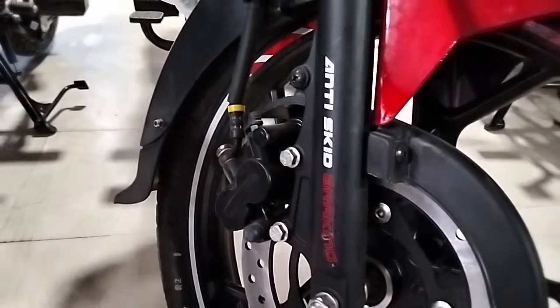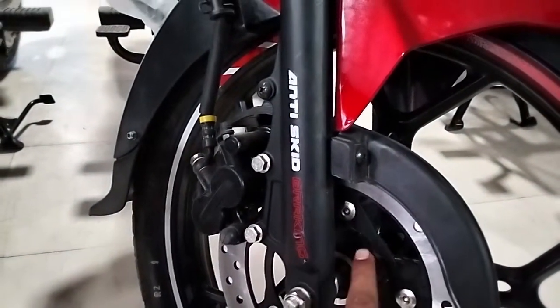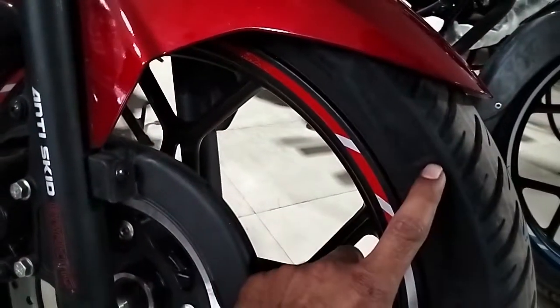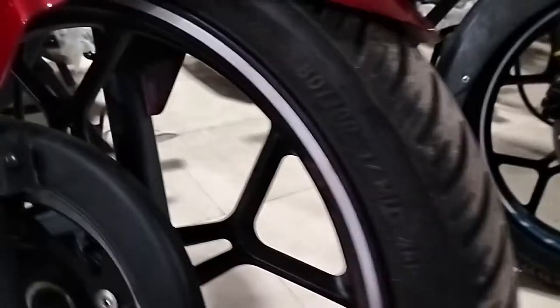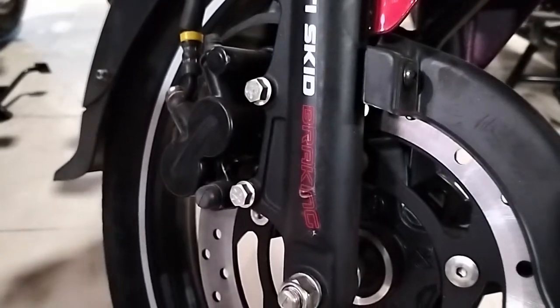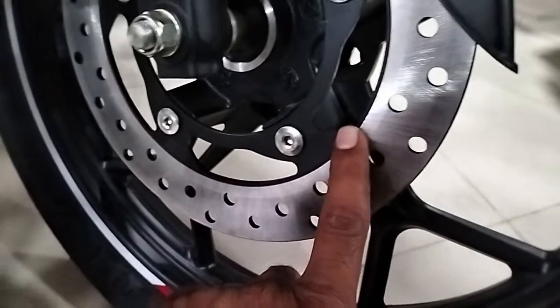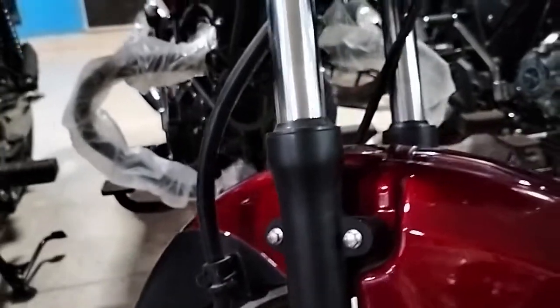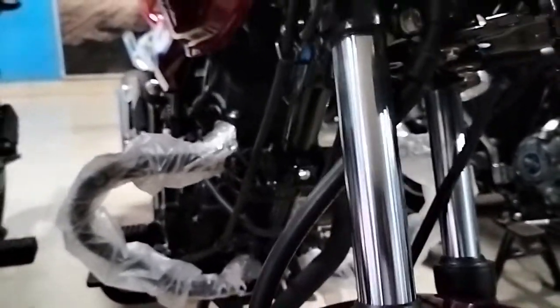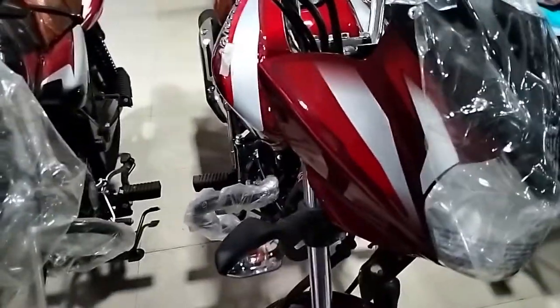It has anti-screw braking. It has a hydraulic cover. The front tire is also a tubeless tire with size 180/2.